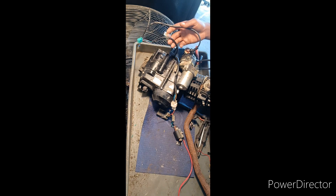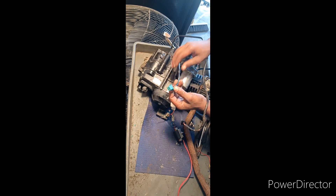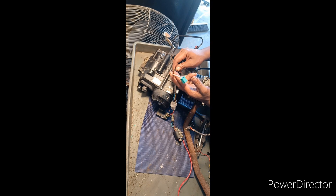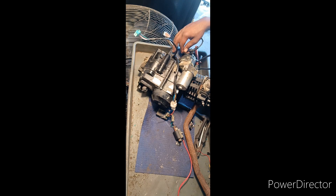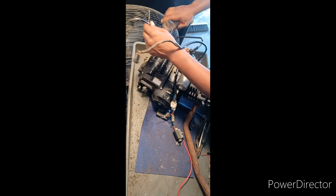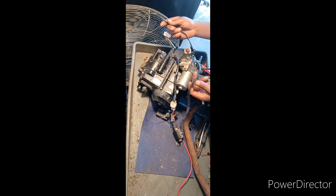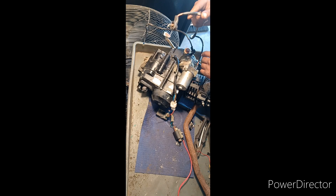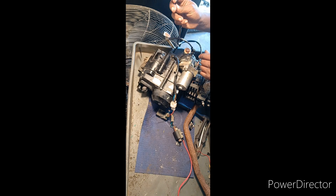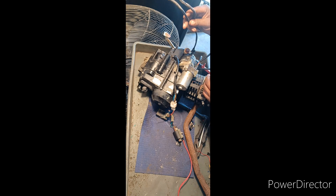I just wanted to show you — there are more wires coming out of this engine, which would throw most people off. This is just the wire to run your lights, like the neutral, reverse, and drive indicators. That's just going to get chopped — adios, we don't need you. This is your ground and this is the power to your starter. I should make a video on how to make a starter switch for these. If you guys want me to make a video on a starter switch, let me know.